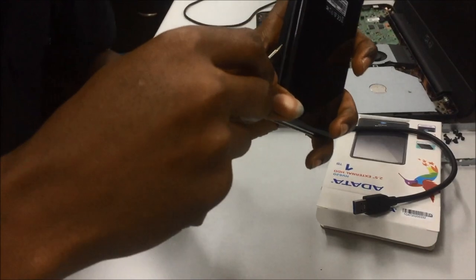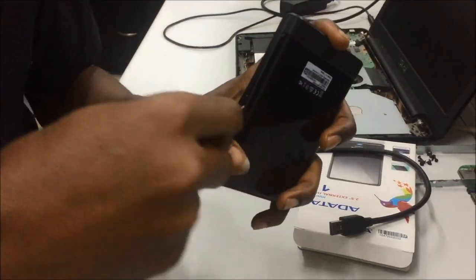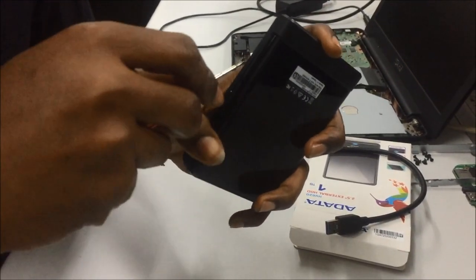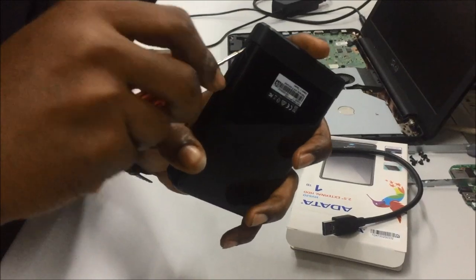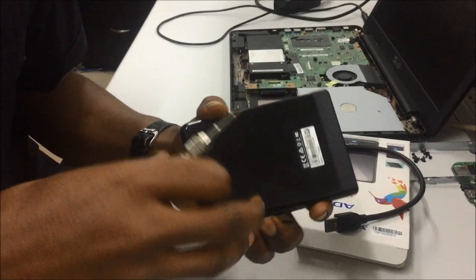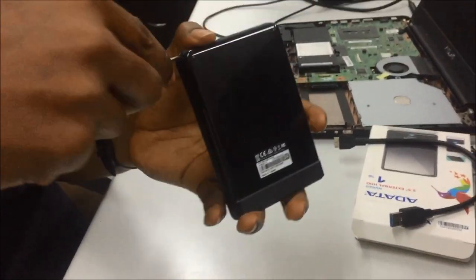Just try to pull it round with little pressure. Don't force it too much so that you won't disfigure the casing, in case you still want to use it. Keep going round and round.